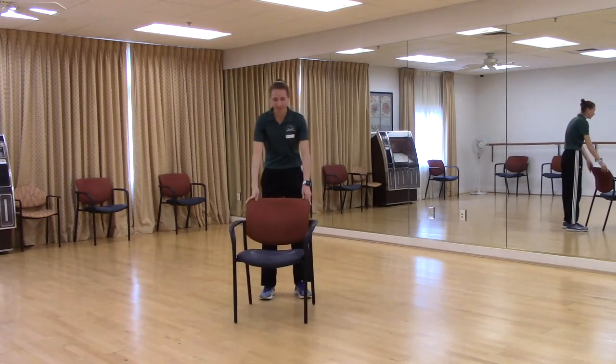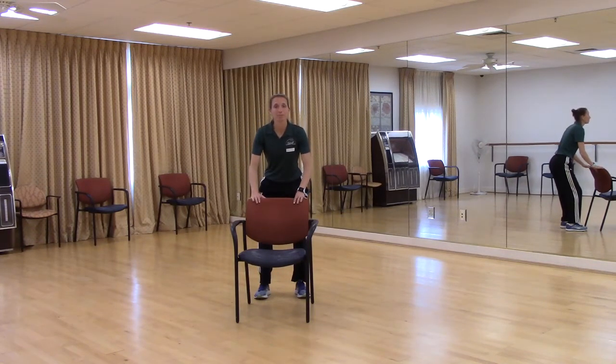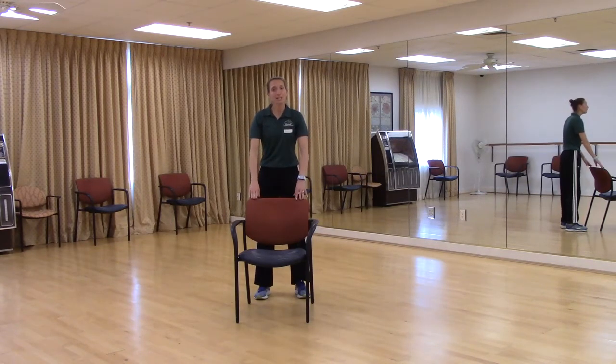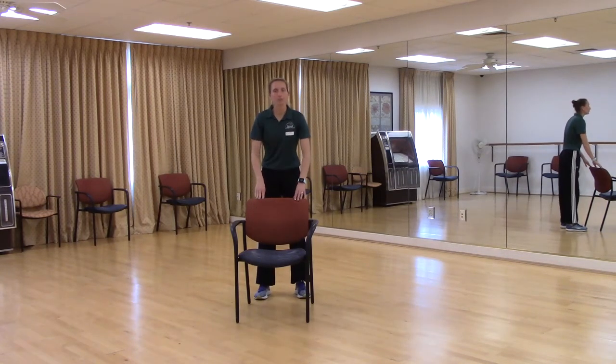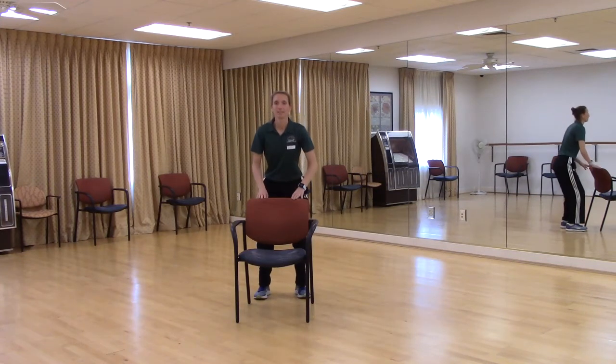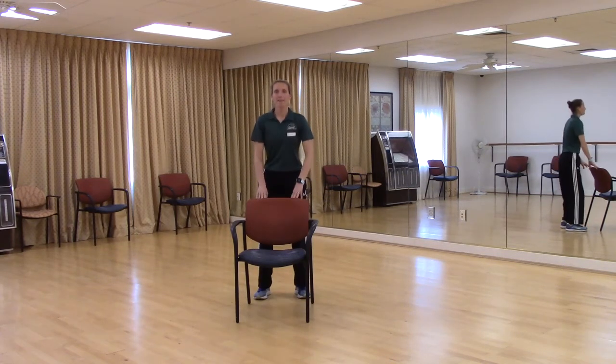Let's go back behind our chair — we're going to do some mini squats. Feet are about shoulder width apart. We're going to sit down like we're going to pretend we're sitting in an imaginary chair behind us, then come back up. Look down at the floor — you should see those toes in front of those knees. If not, stick that rear end out a little more to give your knees support. Just go down as far as you're comfortable with. Sit down and come up. Let's try one more, and back to center.